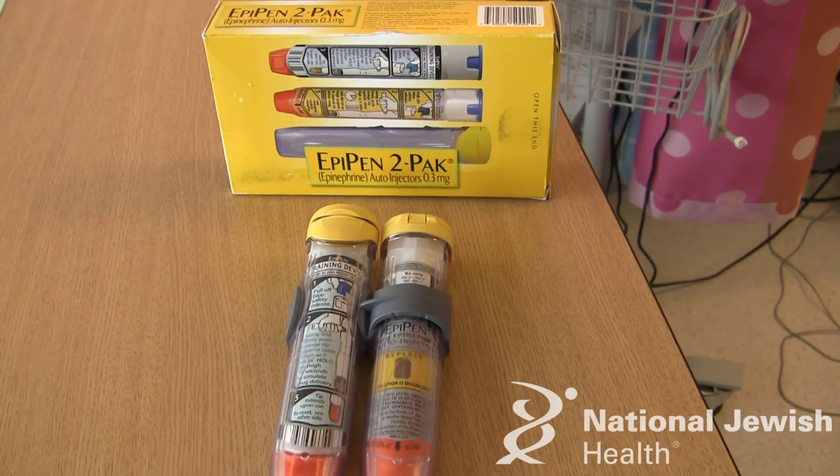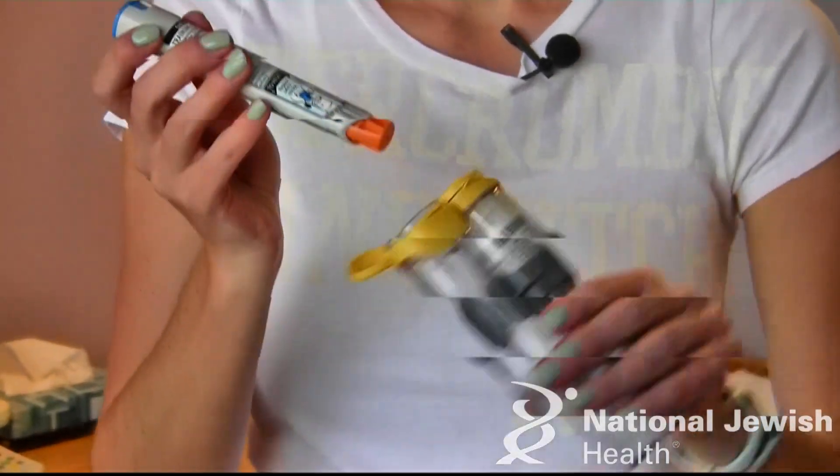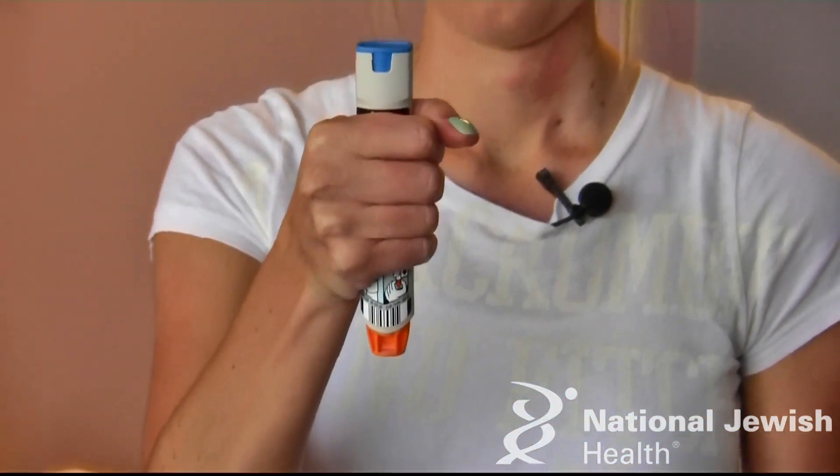The EpiPen comes in a two pack like this. You remove the EpiPen from the plastic container. You hold the EpiPen in your hand tightly within your palm. You never want to cover any of the openings, the ends. The orange end is going to be the needle. The blue end is what you're going to pull off to activate.